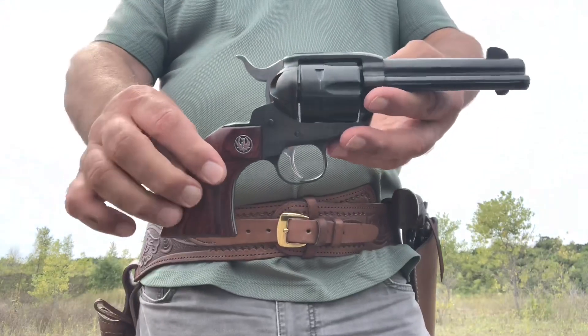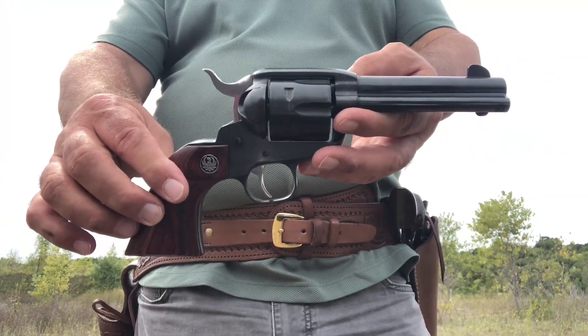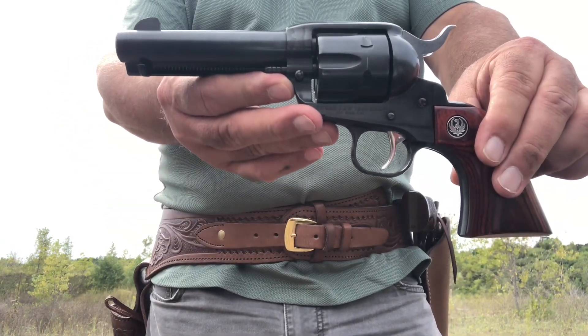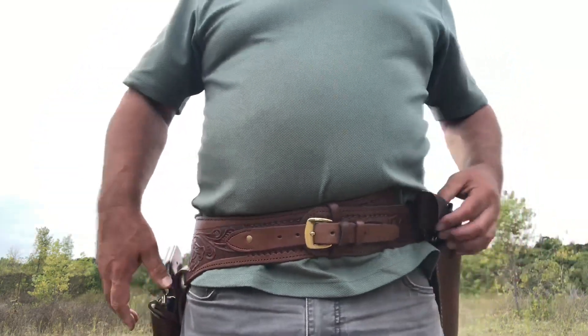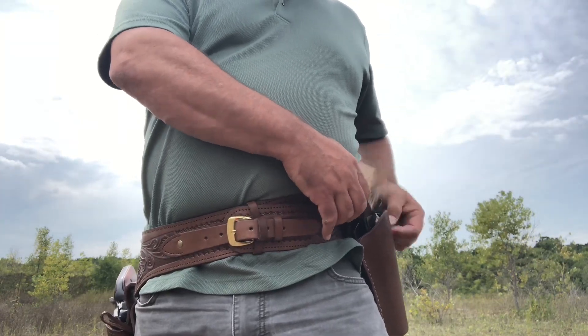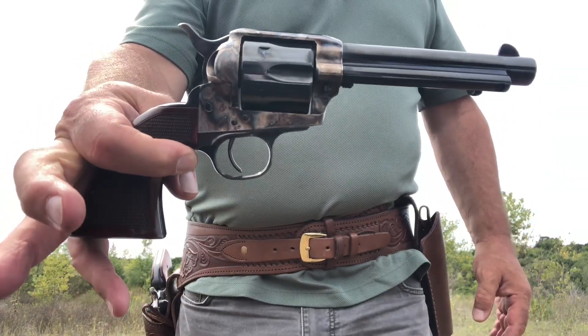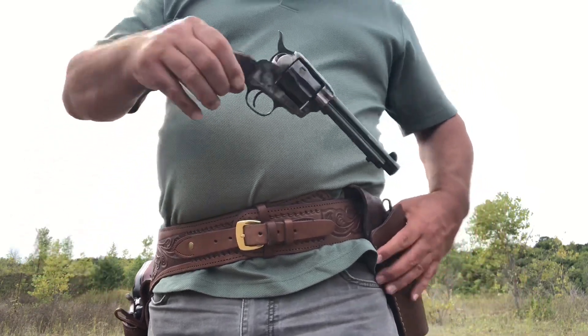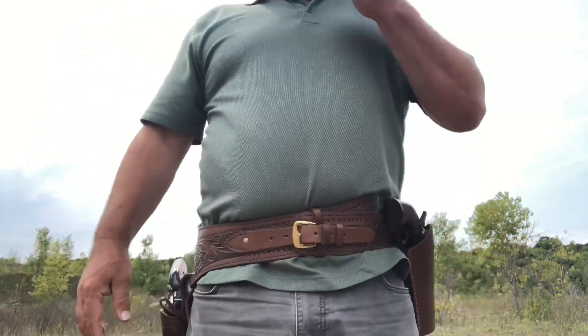Hello everybody, it's Dr. Drake63 here. Today we're going to do a side-by-side shooting comparison of a firearm I just picked up this week — a slightly used Ruger Vaquero in .357 Magnum with a 4.62 inch barrel — and compare that to the Taylor's Uberti Smoke Wagon Deluxe. Both of these are in .357.